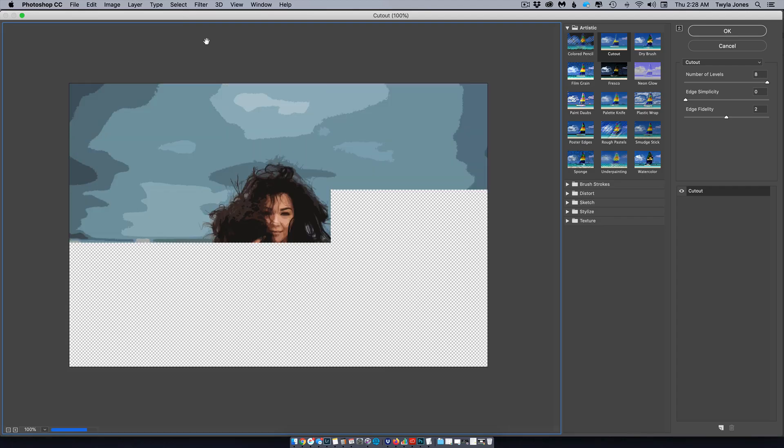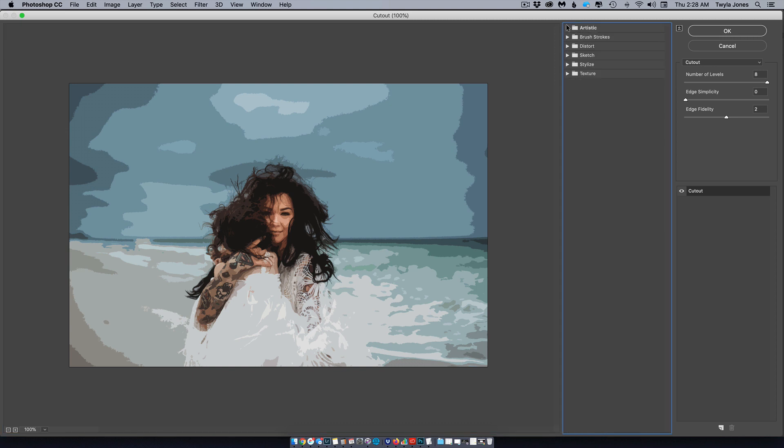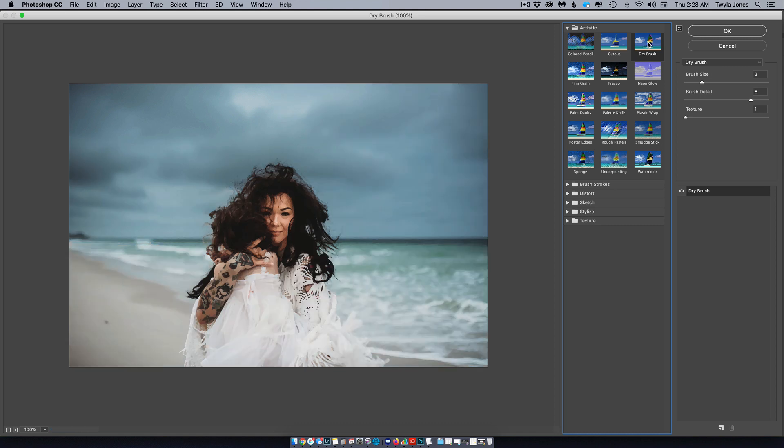Go to Filter at the top and choose Filter Gallery. Choose Artistic, then Dry Brush. You have options to change the brush size, detail, and texture. I found I liked a smaller brush size for clearer detail — if you want it to look more painterly like a wetter brush, increase the brush size. I was pretty happy around zero or one.